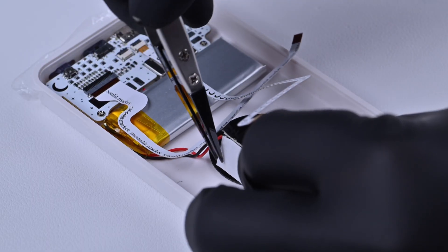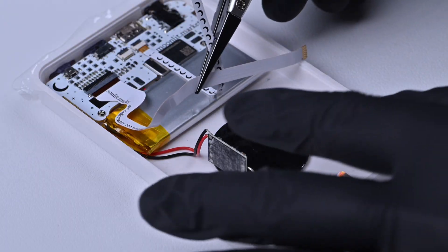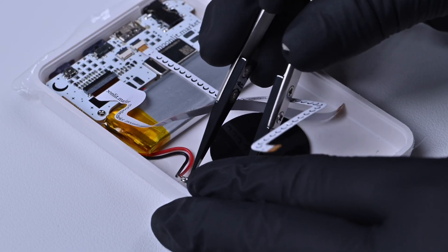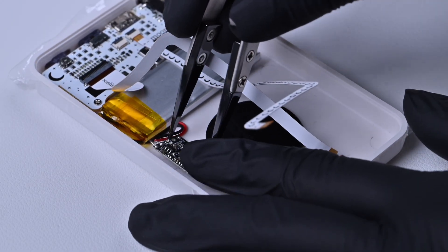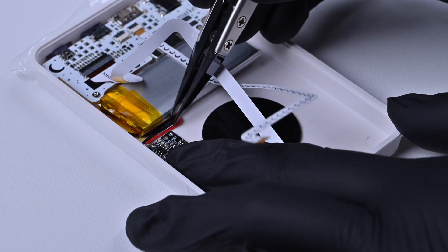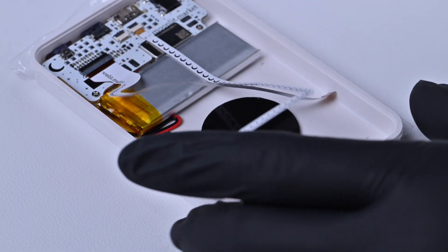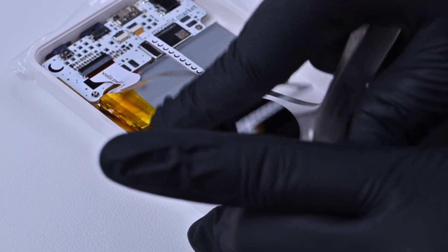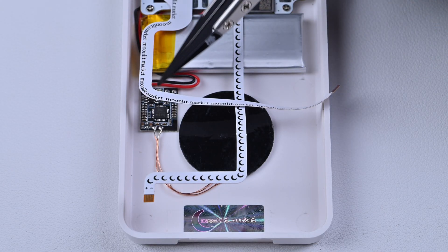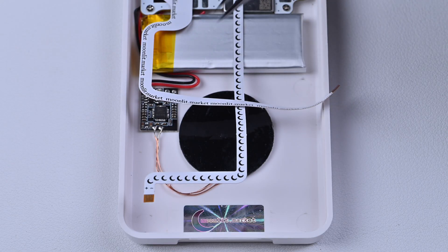Step 3: Install the driver board. Peel off the adhesive backing and stick the board onto the back panel. Make sure the red and black wires don't get tangled. Leave about 3mm of space between the driver board and the frame, otherwise the iPod won't fit back together.